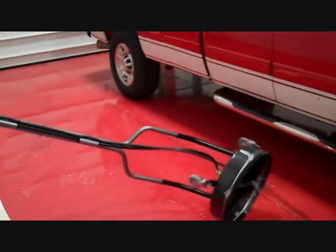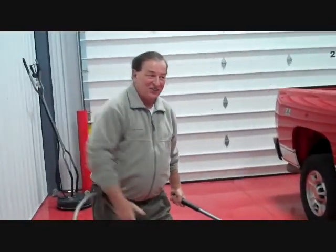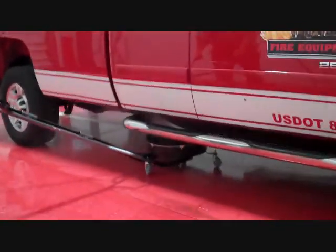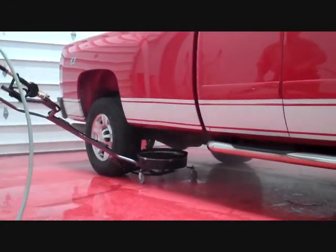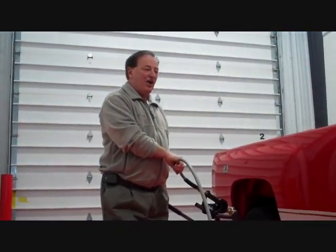After the undercarriage, what you have to do is flip it over and go underneath. One thing I caution: don't turn it on until you get under the truck or you're going to get wet. If you've got heavy buildup, you're probably going to want to knock it off first.